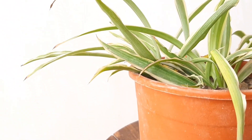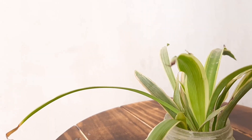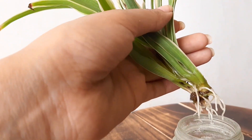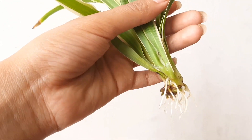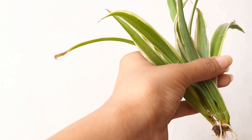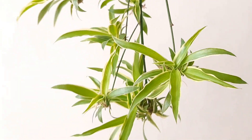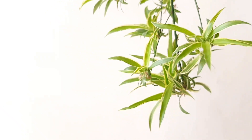Spider plants can grow both in soil and water. I am growing this plant in both soil and water method. The propagation of spider plants is quite easy and similar to money plant. Just pluck a pup from the mother plant, place it into water, and in a week or so it gets roots. After that you can transfer it into soil.